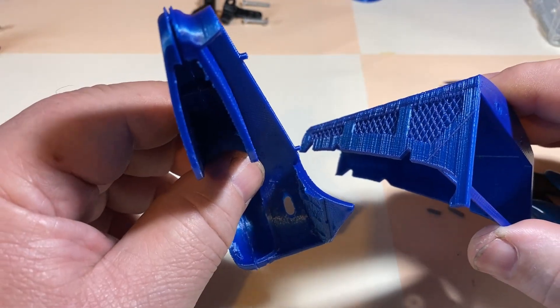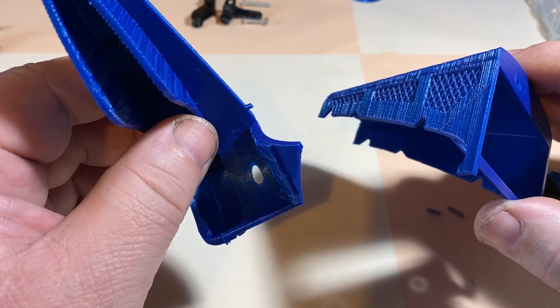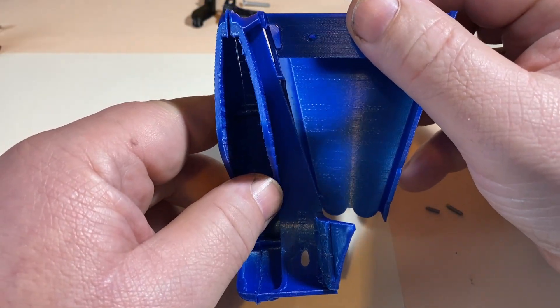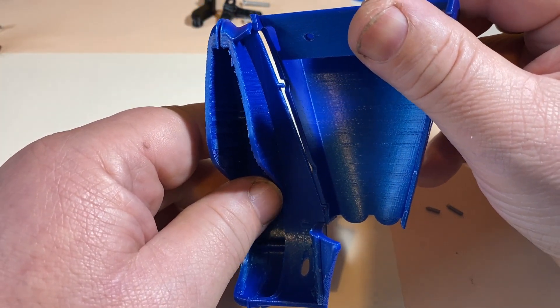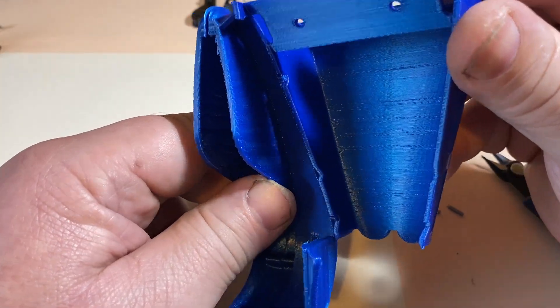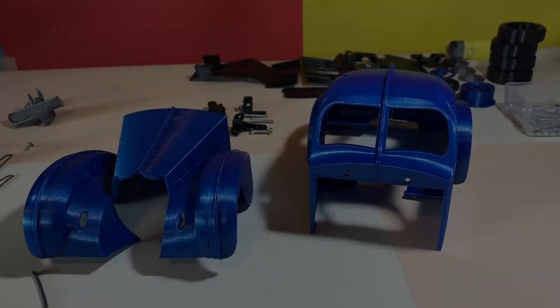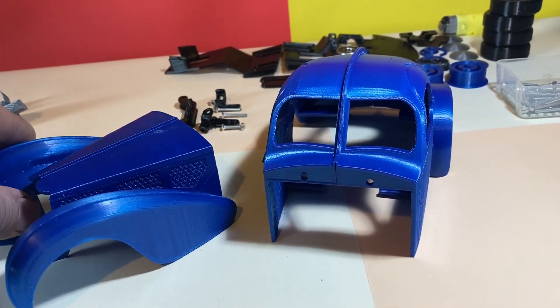I designed also two protrusions in the wing to be able to align it with the recesses in the hood. And this is how the parts look after aligning and fixing with glue.